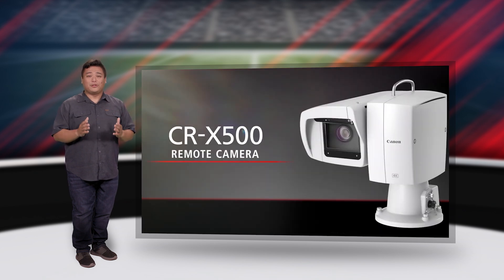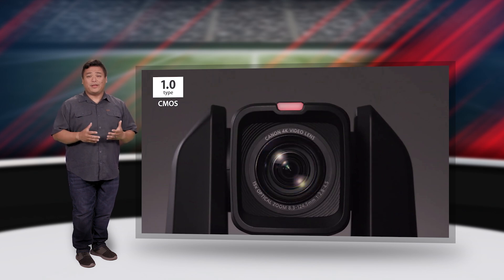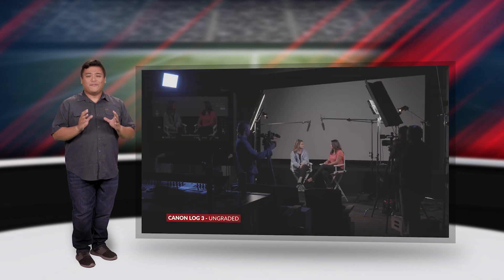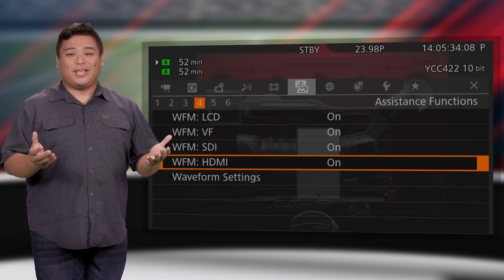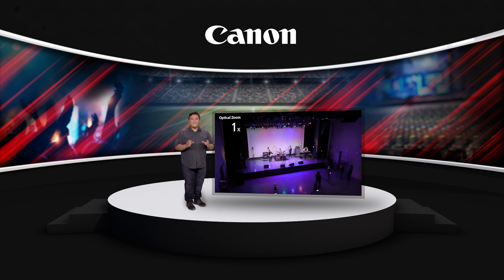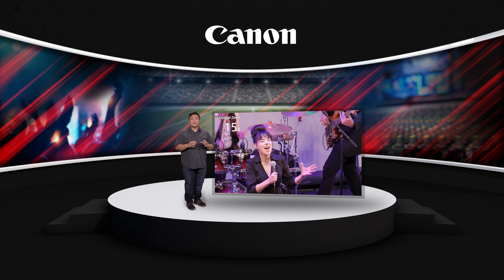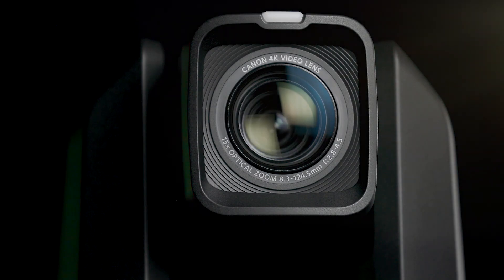The CRN500 and outdoor CRX500 both feature a large 1-inch 4K UHD sensor with high dynamic range capability of Canon Log 3 and WDR gamma settings, making them a fantastic solution for live event or unscripted content capture. These features also allow them to match well with other Canon cinema cameras, including the EOS C300 Mark III. Additionally, the 15x Canon 4K zoom lens on these cameras offers visually appealing shallow depth-of-field performance at large apertures for that cinematic look.